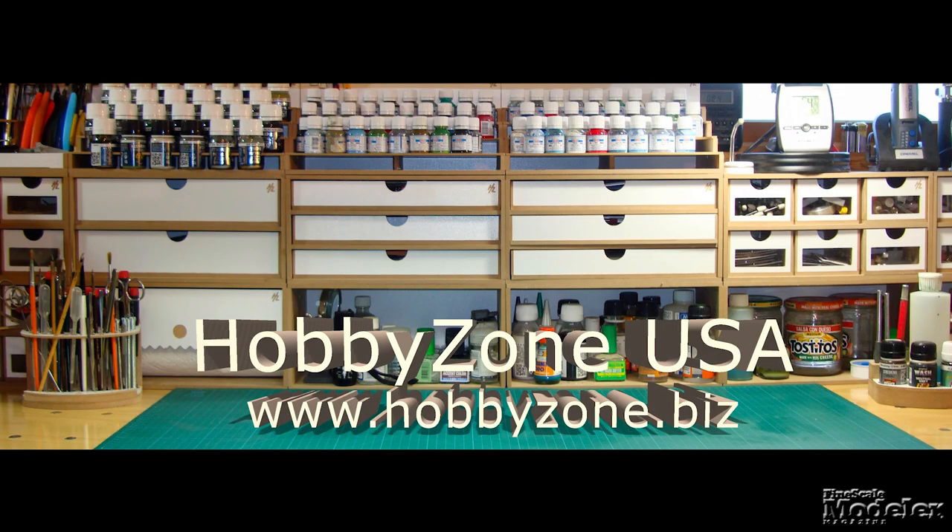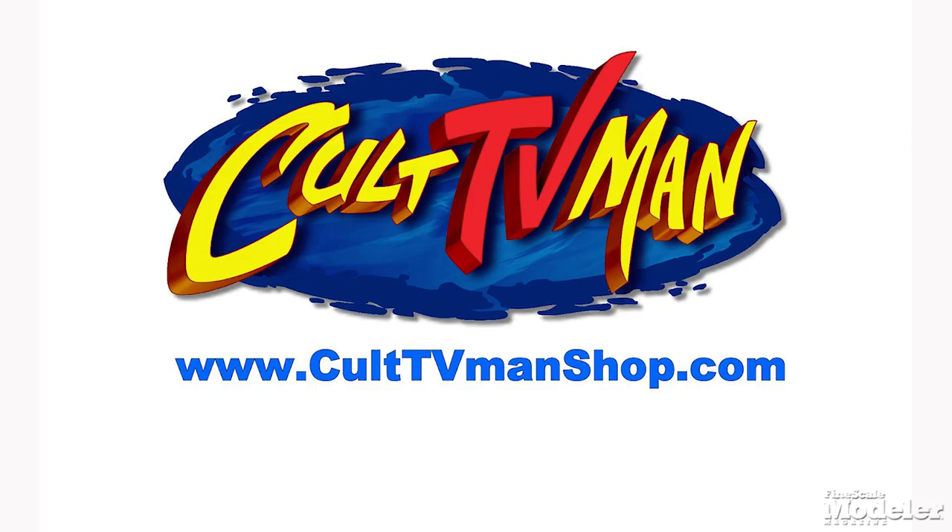New Product Rundown brought to you by HobbyZone USA, your source for hobby storage solutions, hard to find hobby tools, and aftermarket modeling needs. And by Cult TV Man's Hobby Shop, the place to go for science fiction and fantasy kits, details, masks, decals, and more. Welcome to New Product Rundown, fine-scale modeler's twice-monthly look at the latest kits and other modeling goodness. I'm Aaron Skinner. And I'm Tim Kidwell.